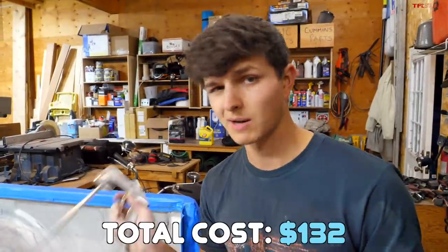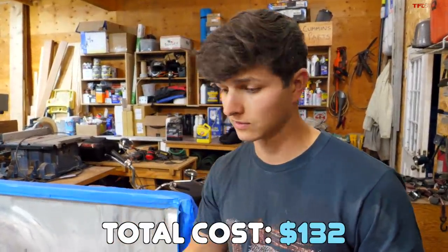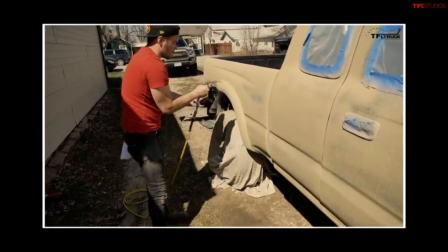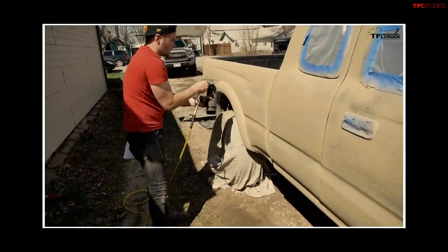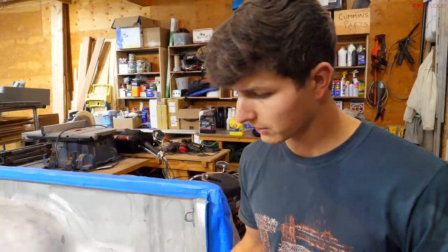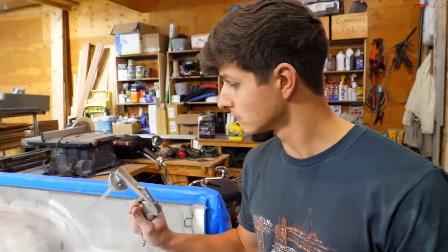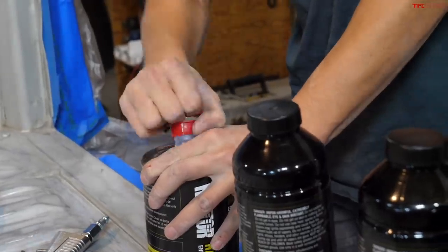As a side note, Raptor liner isn't paying us anything for this. This is just a kit that I've used a couple of times before — it's the exact same kit we used in a prior video to bed line the entire exterior of one of my friend's Toyota Tacomas. I've had a little bit of experience with it and nothing bad to say about it.